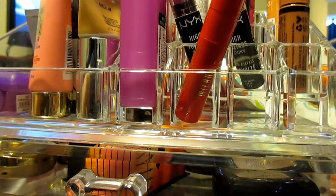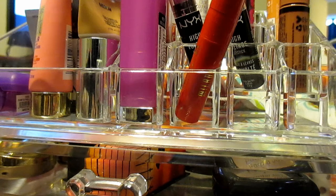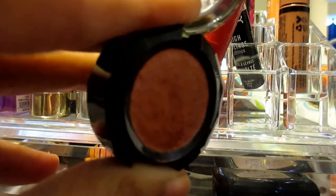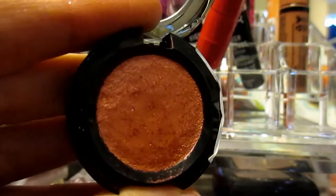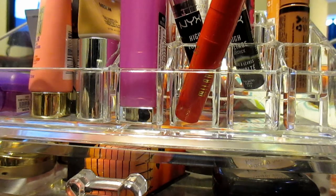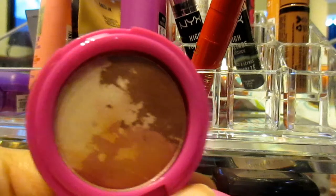The next thing is this beautiful NYX Prismatic eyeshadow — I love the little bar, I think it's so cute. Here's the color in Fireball. It looks orange on camera but it's actually red. I'm so excited to try this. And then I also have something I've never used — this is from Cereal, the Countless Color Pigments in Encore. It's just so pretty and I think I'm going to do a look with that.